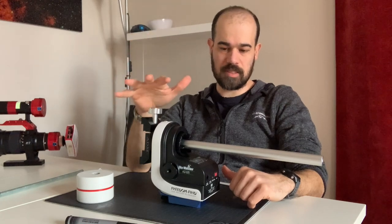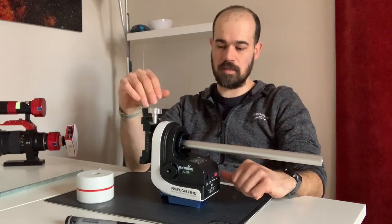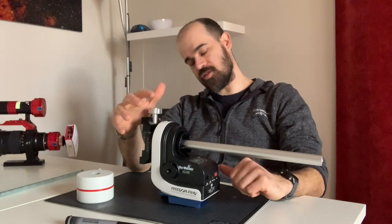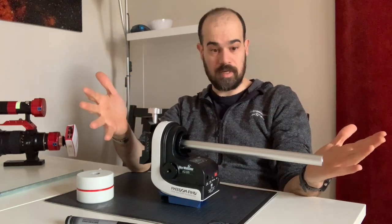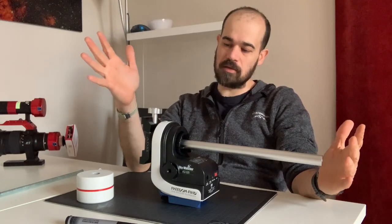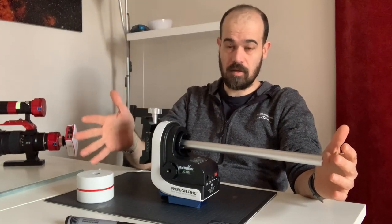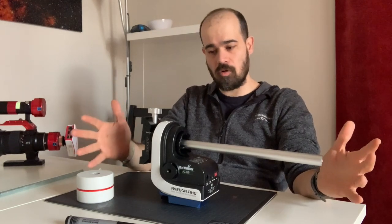Welcome back. In this video we are going to discuss how we can balance the AZ-GTI in a proper way. The problem with the AZ-GTI is that it's an altaz mount, and if you use it as intended, you probably put on this side of the mount a quite long and heavy scope.